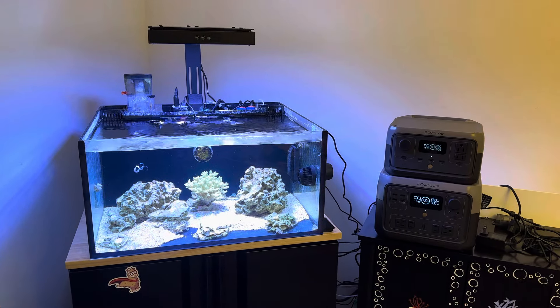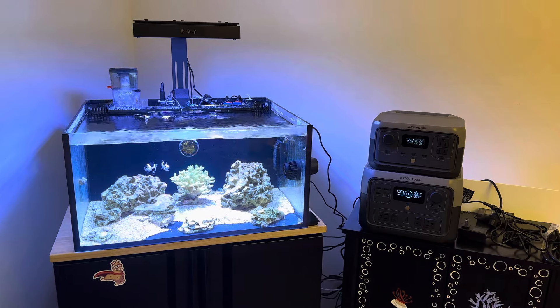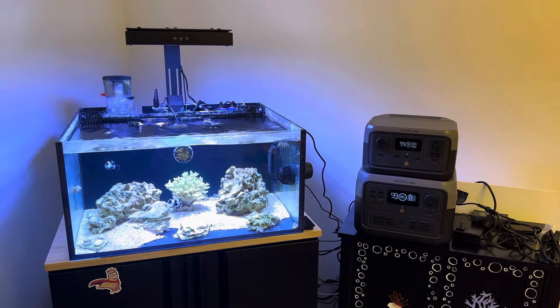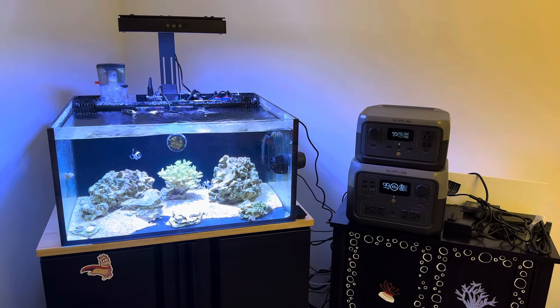How's it going reef keepers? Hope you guys are doing well. I wanted to make a video about using the smaller JCOD DMP Wavemaker units with the EcoFlow battery backups that I covered the other day.